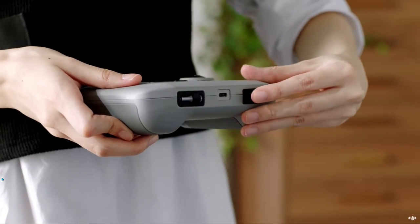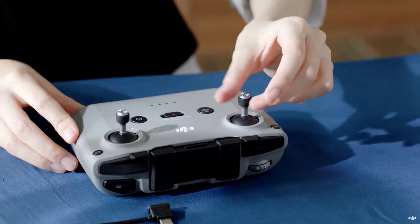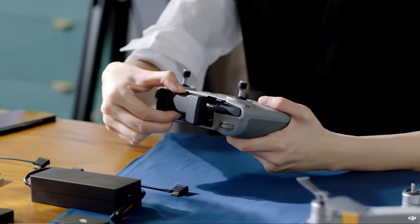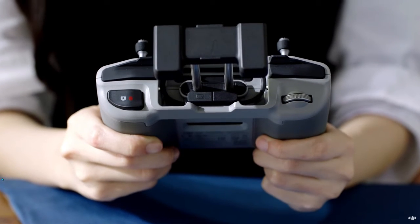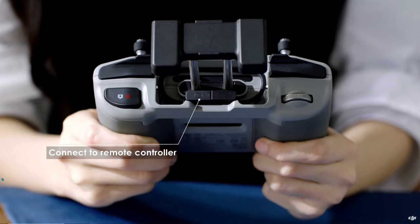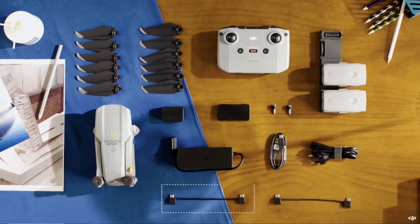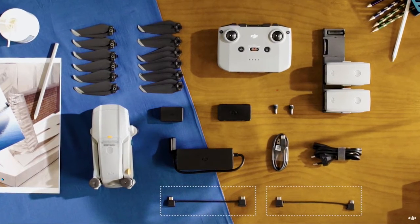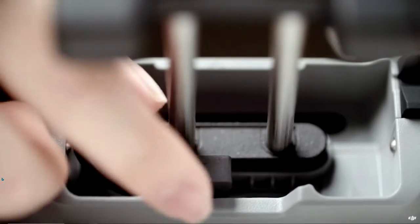Take out the control sticks from the convenient storage spot at the bottom of the controller and screw them in place. Extend the mobile device clamp — that's where the RC cable is stored. The cable on the right with an icon marks the end that connects to the remote controller. The other end on the left connects to your smartphone. The RC cable in the box is a lightning cable; if you need a different connector, more options are available in the accessory kit.